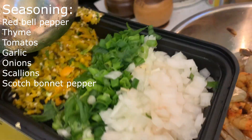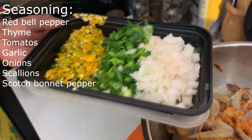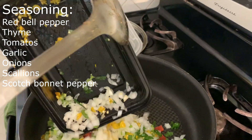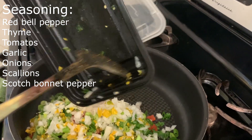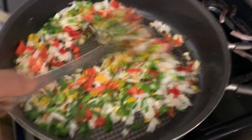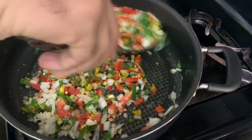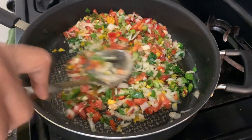I'll be adding some red bell pepper, some thyme, some tomato, and some garlic. In addition I have some onions, some scallions, and a very, very large amount of Jamaican hot scotch bonnet pepper. I'm gonna put all of them in there and stir that for a while until I have my onions caramelized. What I'm trying to do right now is make a base where all the flavors come together as one, and then I'll be adding my shrimp to it.